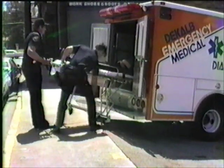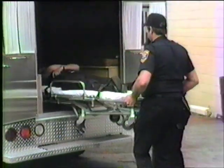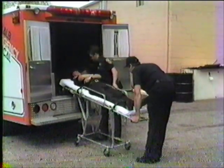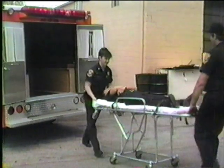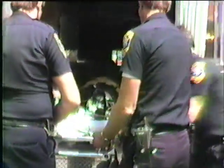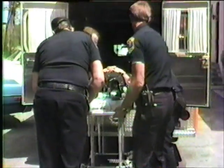Special care should be given when moving the patient into or out of the ambulance on uneven terrain surfaces. If possible, utilize additional trained personnel to safely operate the stretcher. Additional help may also be needed when medical equipment has been applied to the patient, which could obstruct the release handle and the paramedic at the stretcher foot.